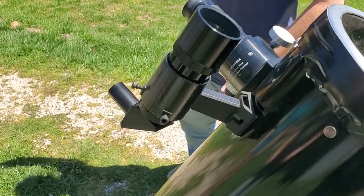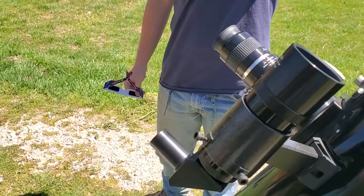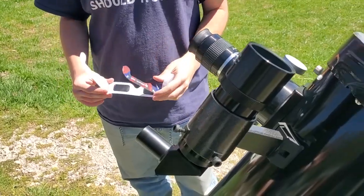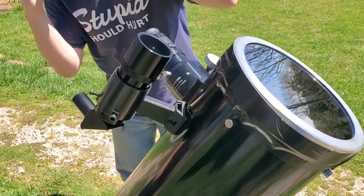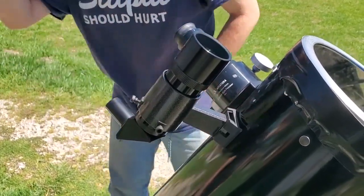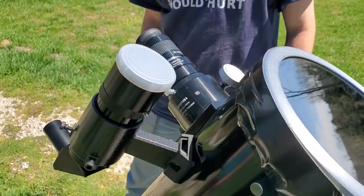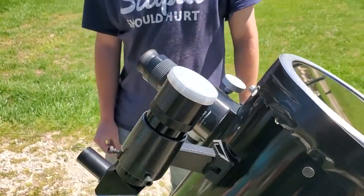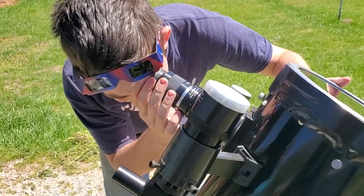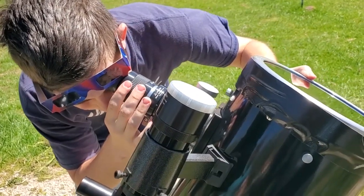He keeps the lens covered — my eyes are fine. Do not touch that with your finger — it's hot! Yeah, when you're looking right at the sun it probably heats that glass up. Don't touch it. He's keeping this cover on just to make sure he doesn't accidentally look through there, since he uses this all the time and is in the habit of looking through it.